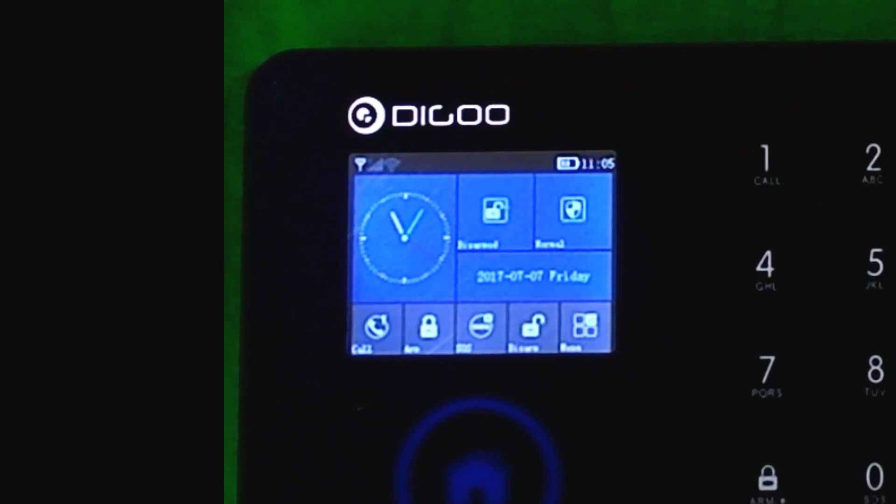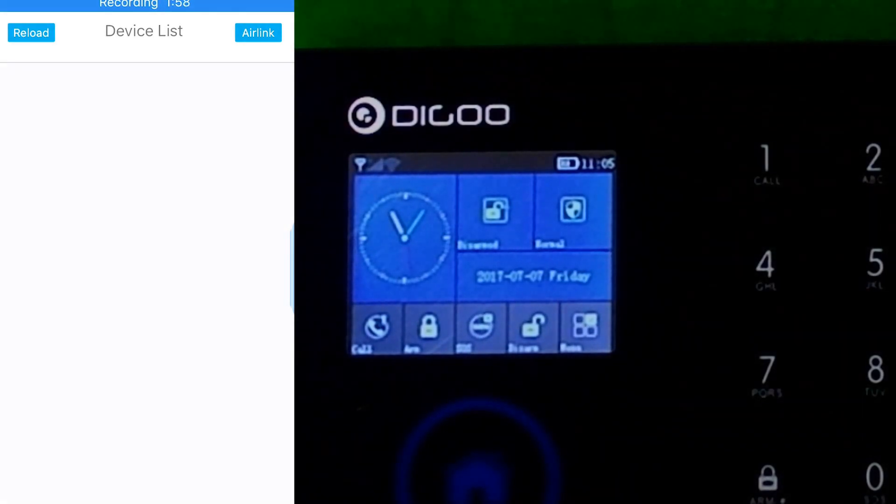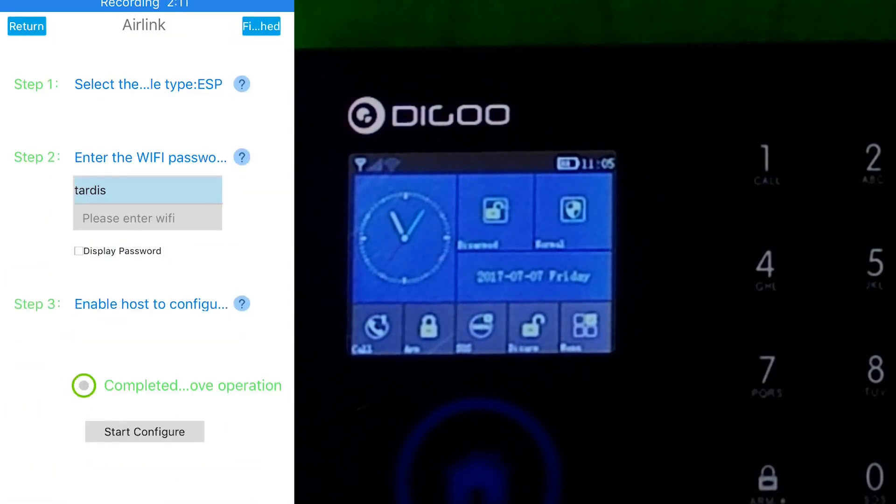What you do is click on the Air Link button and you'll be presented with a number of options. Step number one: I know that this unit is HF — it says so on the back, and you can find that on your device. You then need to enter in the Wi-Fi password.